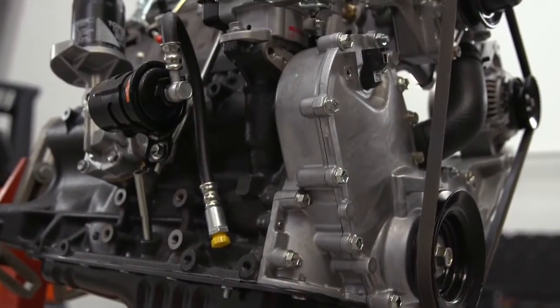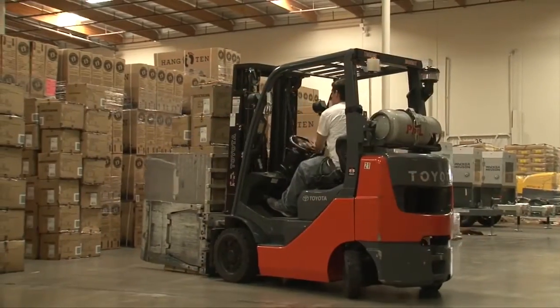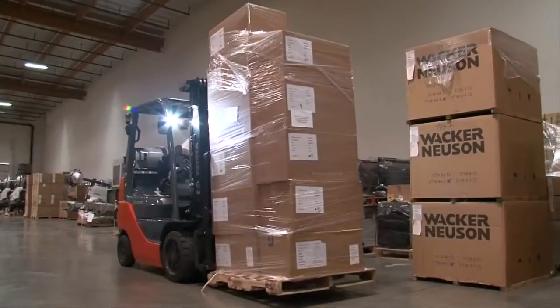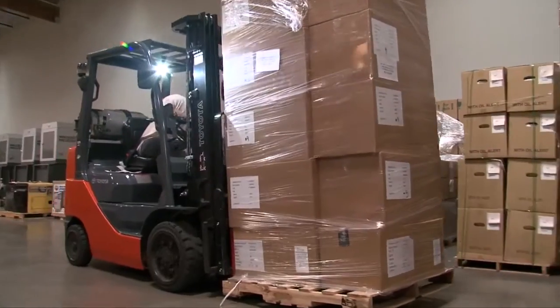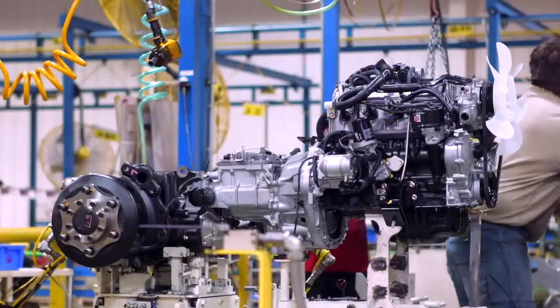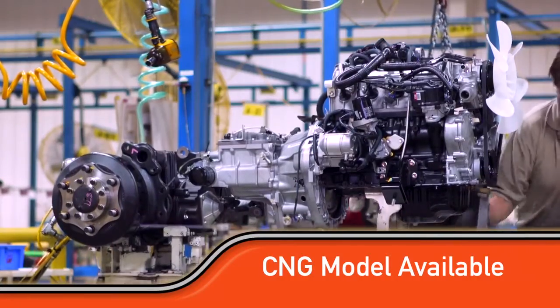Parts are readily available should you have a failure. It's very tolerant of extreme temperatures, whether hot or cold. It's proven technology, easy to service, and provides very outstanding reliability for our customers who have seen 20, 30, and even 50,000 hours out of these engines. It's emission compliant, and we have an optional compressed natural gas system that is EPA and carbon compliant for emissions as well.